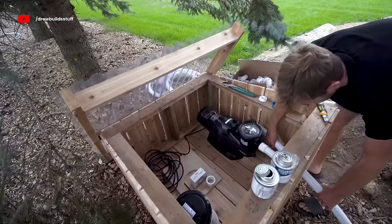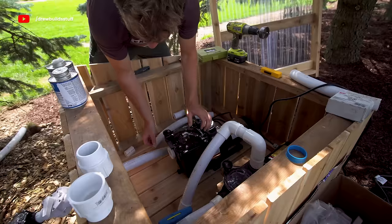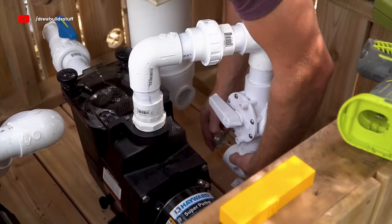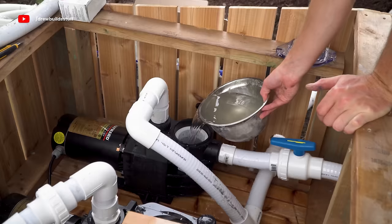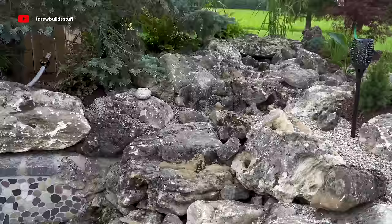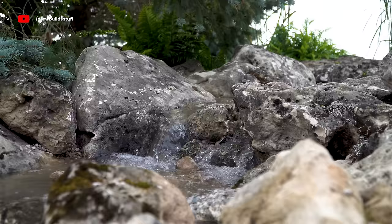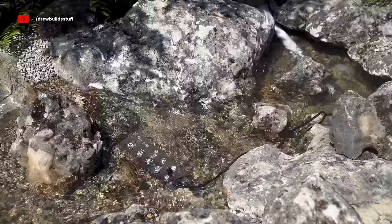Then I started plumbing all the pipes into the pumps. One pump is dedicated to running the waterfall — no filter, just the skimmer box attached to the pump. The other pump handles main circulation, running through a cartridge filter and then into the heater. I primed the waterfall pump and turned it on — it'll take a few days or weeks of running to wash the dirt and sand out of the pea gravel, but it looks great and will look even better when it's crystal clear. I also added an ultrasonic mist generator near the start of the waterfall to really set the mood.